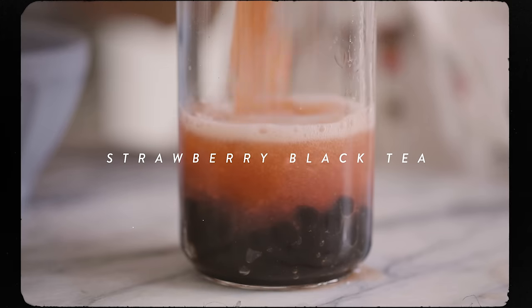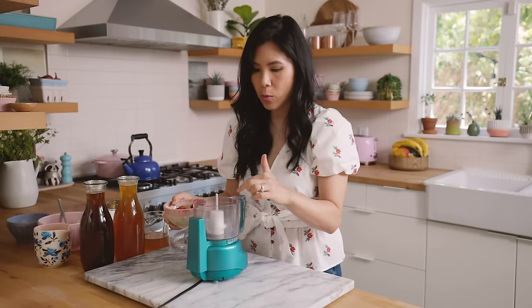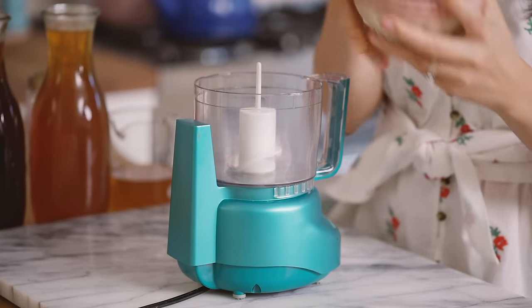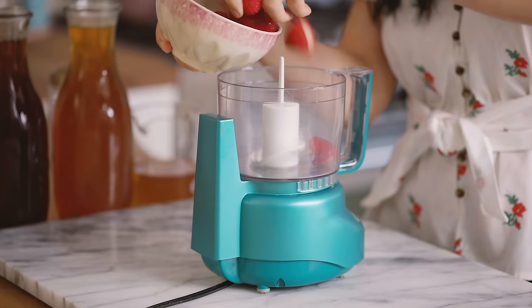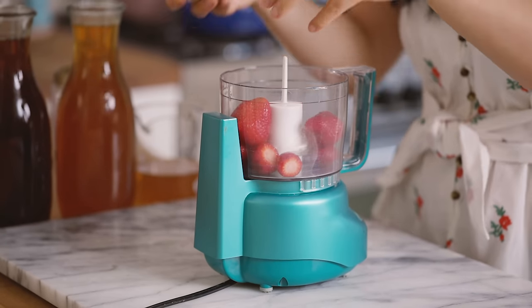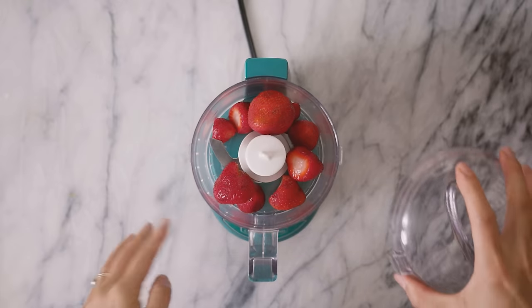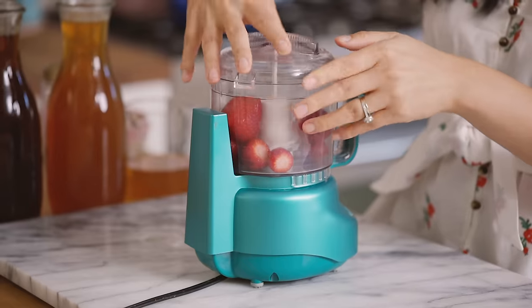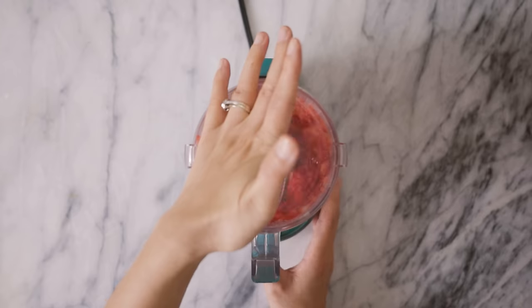This next one is a strawberry black tea milk tea which is so yummy. I'm gonna have some fruit bits in there, so we're gonna start by processing our strawberries. I have one cup here and I'm adding it to my food processor. I'm using a food processor because it purees the strawberries better and I can control the amount of chunks — you'll see what I mean.